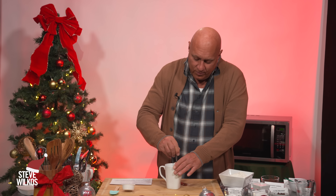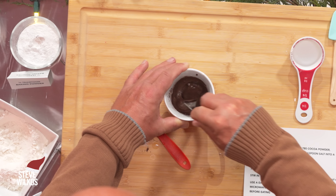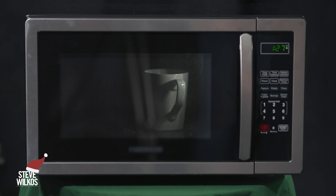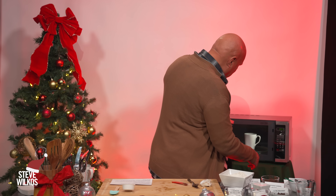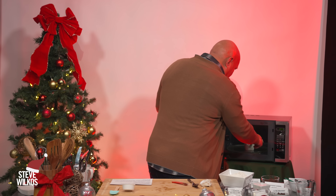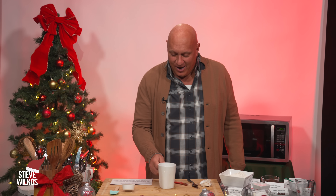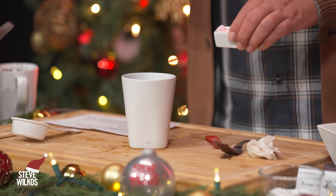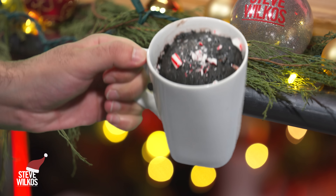So you want to really mix that good. That thickens up pretty quick. We're just going to clean off the top. We're going to put this in the microwave for 90 seconds. That's a little steamy. It actually looks pretty good, so we're going to jazz it up a little bit and sprinkle the peppermint dust on top. And that's what it's going to look like.